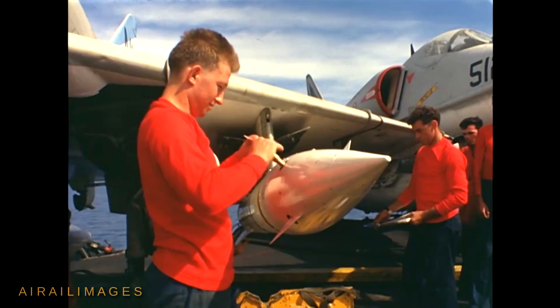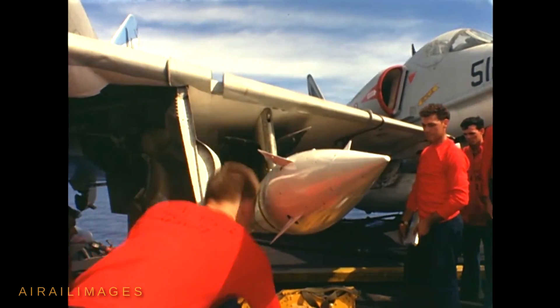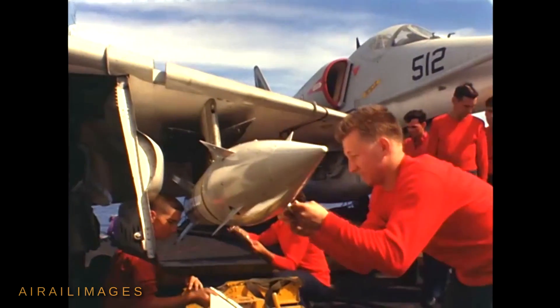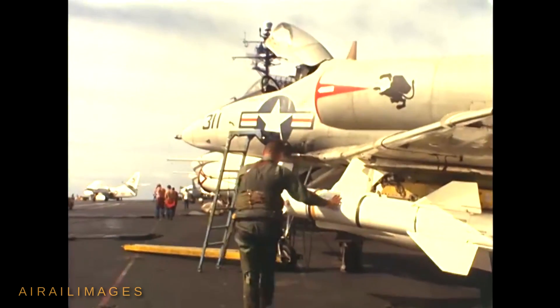Several aircraft types were made Bullpup capable in the U.S. Navy, Air Force, and the militaries of other nations. Some Bullpups relied on a solid-fuel rocket booster, others used a liquid-fueled motor. Warhead size increased over time and one Air Force version was enlarged to become nuclear-capable.